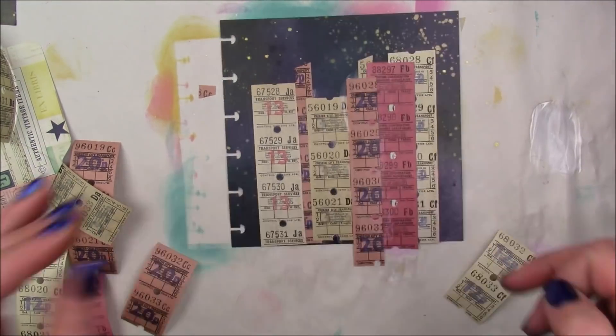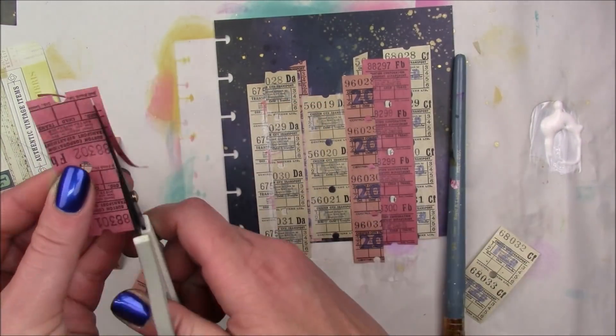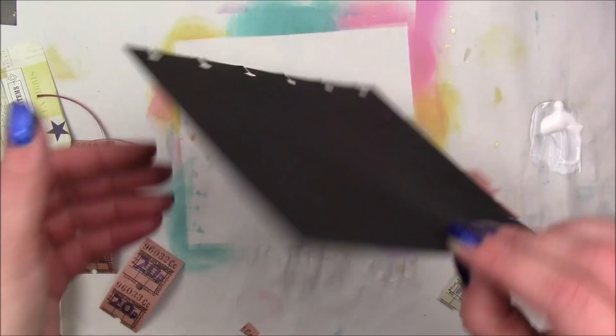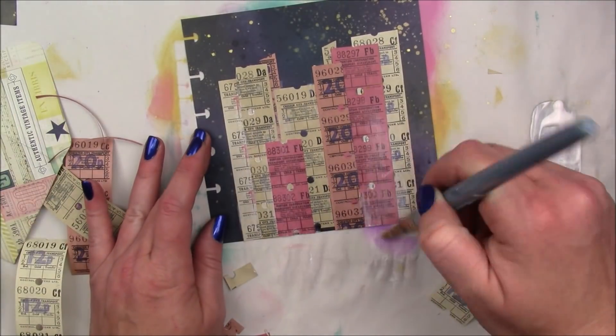I'm also going to cut some of my strips down a little bit, use some as they are, and just layer them up until I'm happy with the way they look. And then I'm going to go over the whole thing with a layer of the Collage Pauge matte — though you could skip this step.